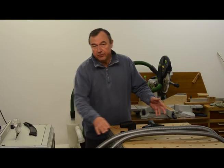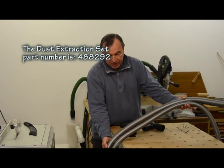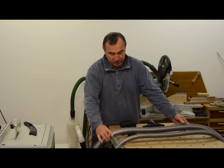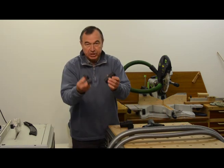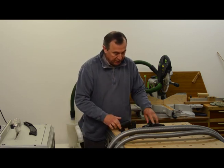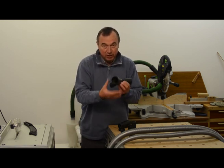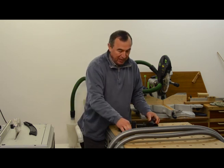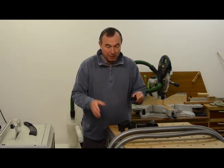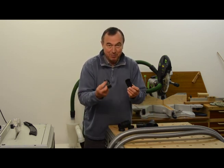I've just taken delivery of the dust extraction set that goes with the CMS unit, and it comes with quite a few pieces: a piece of 27mm hose, a piece of 36mm hose, an end connector for 27mm hose, an end connector for 36mm hose, a Y splitter with a 27mm and a 36mm connection whose end goes into your dust extractor, and a clip used to hold the 27mm hose on the side of the CMS unit. I'm going to show you how these should be put together, because sometimes people find these connections a bit of a mystery.